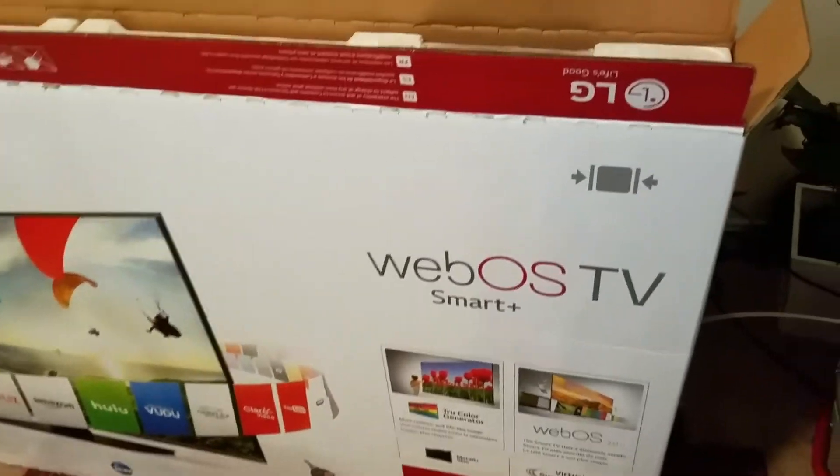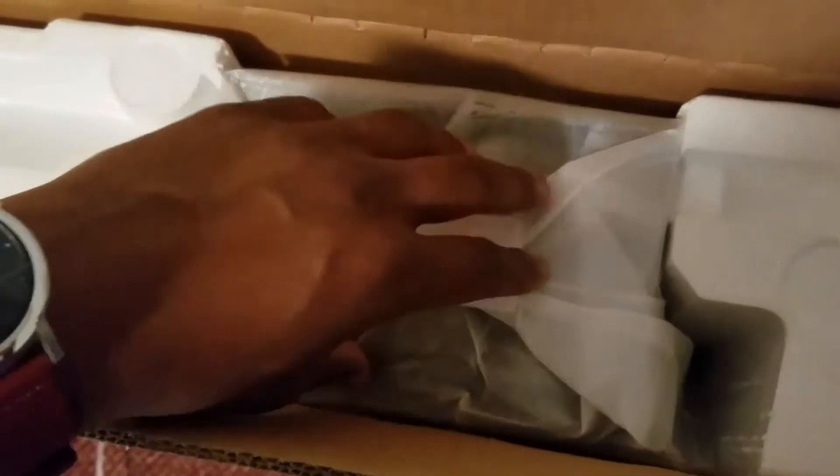We just opened it up and right away you can see the TV stand mount and the cords. I'm going to go ahead and start taking out the styrofoam. You can see the TV is nicely packed in there, nice and secure. They do a really good job with the packaging to make sure that during transportation to the store and to your home, the TV is secure. I'm going to go ahead and take it out, get it set up, and then run through the TV.